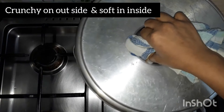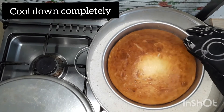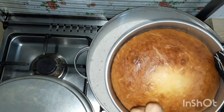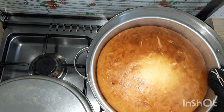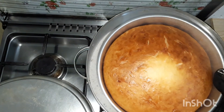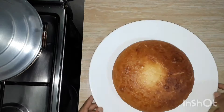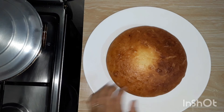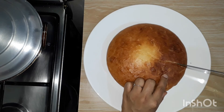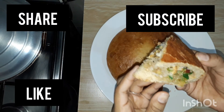I will put it in the pan. When we are ready, we will make the sound. We will use a low flame. Cut the whole thing and dry it. This recipe will be soft.